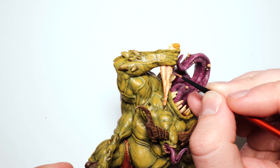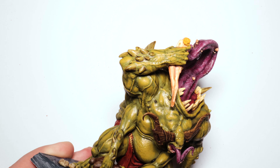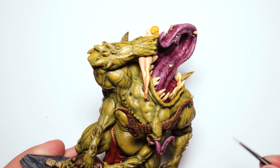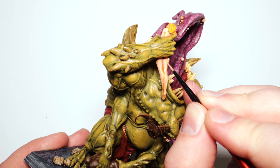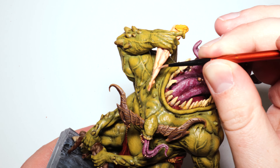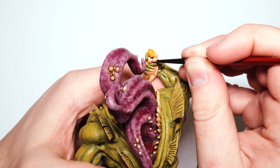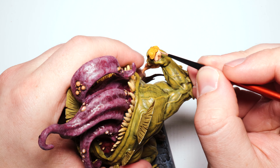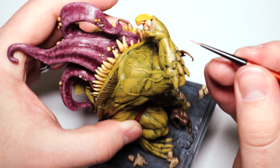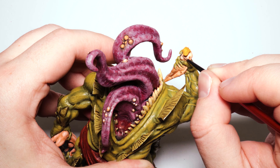Next up we're highlighting her with Basic Skin Tone, and we'll end up lightening that a little bit as well. This first pass is just there to make it look less messy and dirty from the wash — basically highlighting most everything — and then at the very end we'll do a little more targeted highlights.